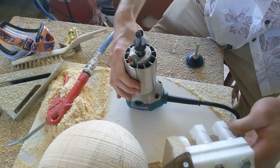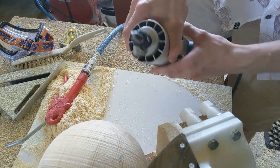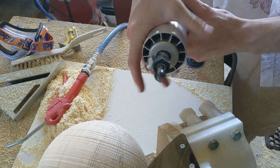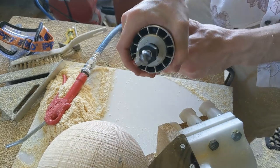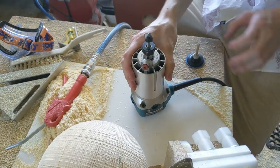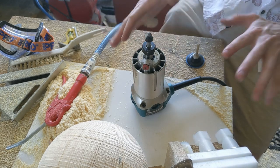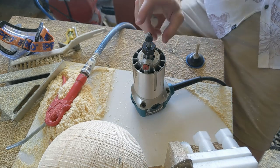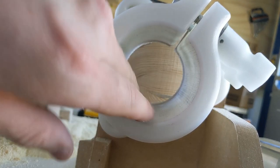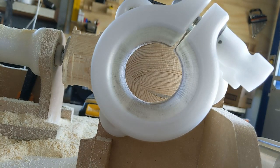One issue with having 3D printed this mount is that it's PLA, and this gets pretty toasty. I judge that to be about 40 to 50 degrees, which is below the point where it's going to cause problems, but it's pretty sketchy. I can't operate this for really long periods. But it's holding up very well, it's showing no signs of going glassy, so we've not melted it - it's good.